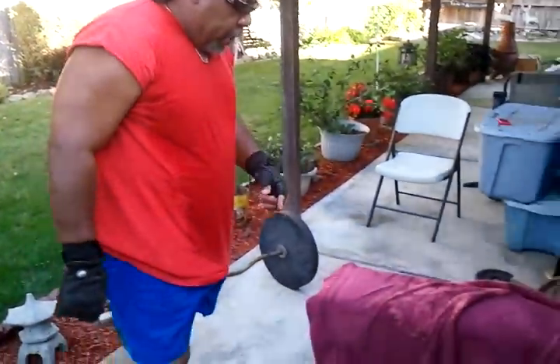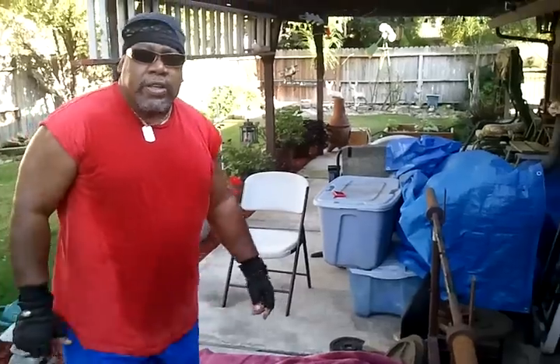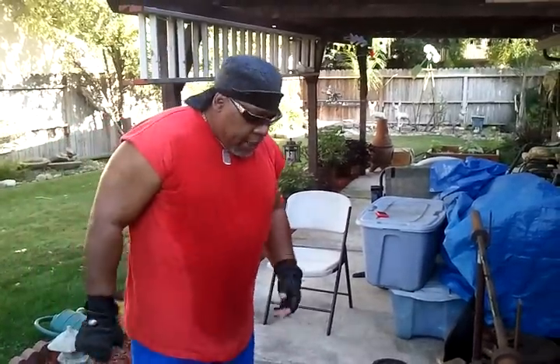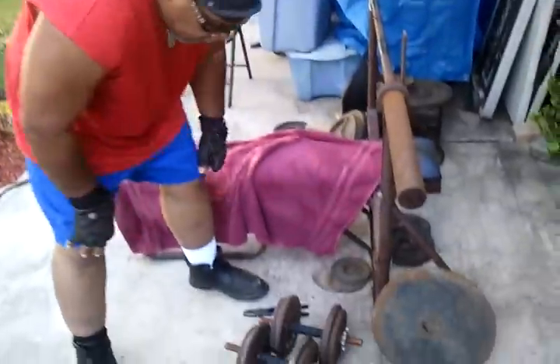I'm going to do another exercise with this here called dumbbell curls, just want to mix it up a little bit — shoulders, forearms — and I'm going to hit this here.